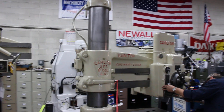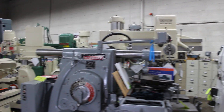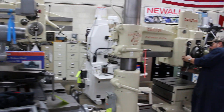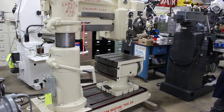Here at Machinery Consultants, you'll notice that we have a wide selection of radial arm drills. We specialize in drills and we exceptionally like the Carlton. We have the original books for the Carltons, and all common wear parts are still available through Carlton.